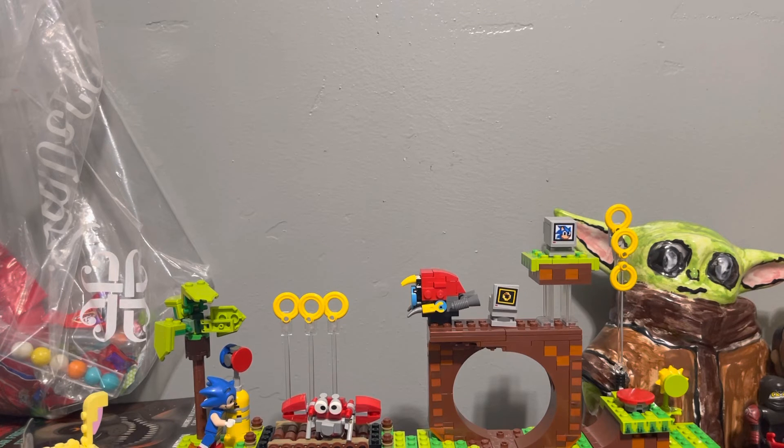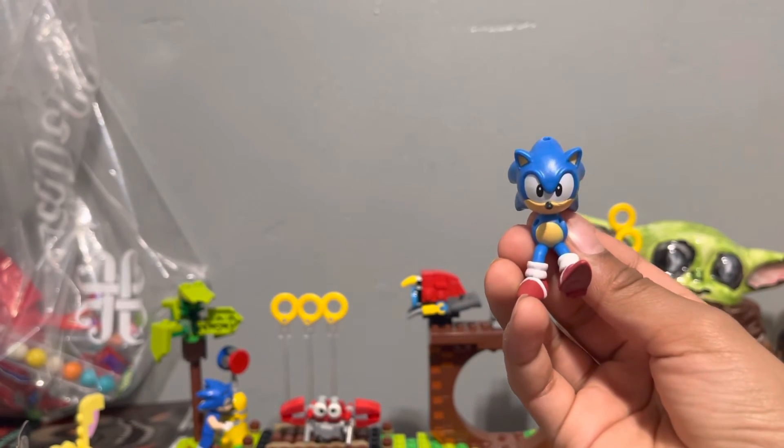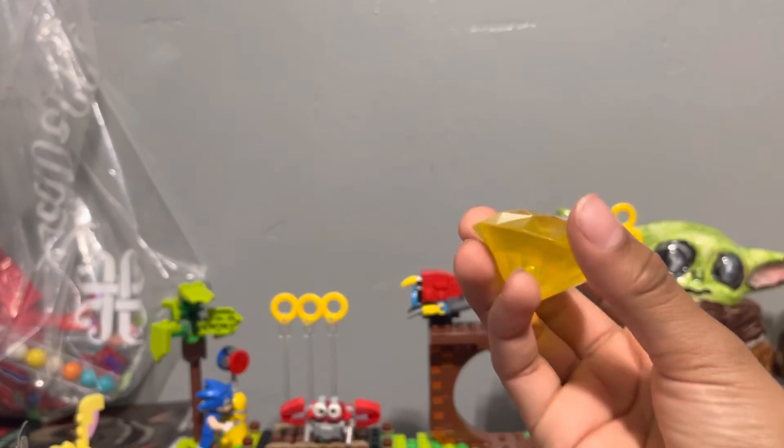This is a Classic Sonic toy that I recently got. It's supposed to go with a set — Tails is supposed to be holding on to him — but the arms are gone, somewhere in my chest, and Tails is in there too. There it is — yep, Classic Sonic! And if you're wondering what this yellow Chaos Emerald goes to, you're about to find out.